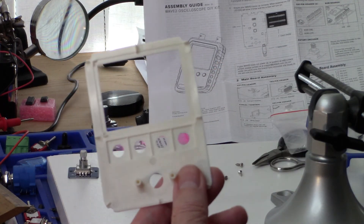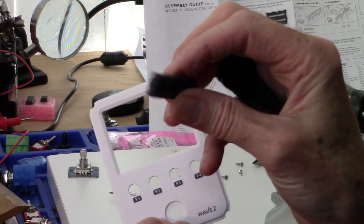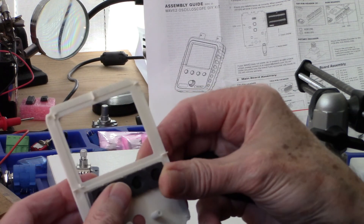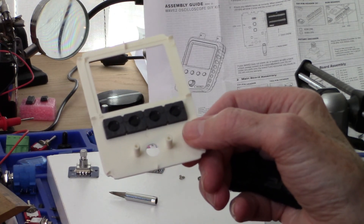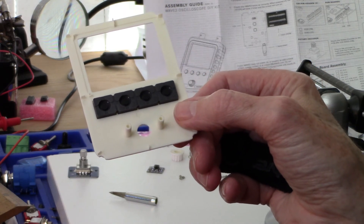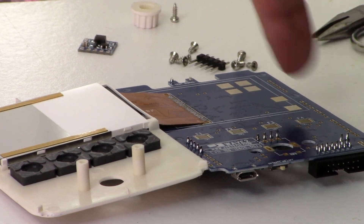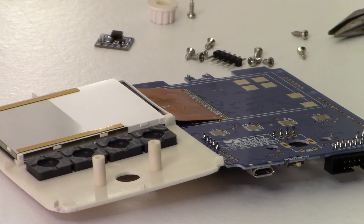Now we're on to the front module assembly. We've got the face of the board and the rubber button covers, so we're simply going to put these in place like that. Now we're going to get the screen and push it into place. We've taken the LCD screen and flipped it off the main board onto the faceplate and into its notches, so it's sitting there loosely right now.